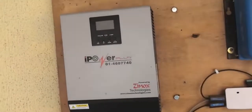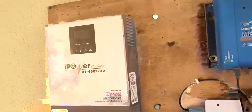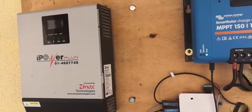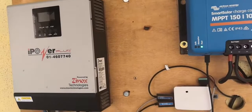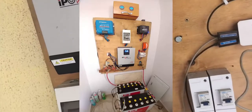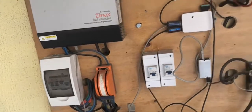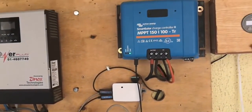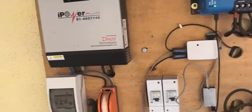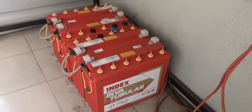Hi guys, so this is my upgraded solar setup. This is a project I've been working on since November when I moved to Lagos. It's an upgrade of an existing system — when I was in Abuja I had a system that I was running for close to four years, and relocating back to Lagos gave me an opportunity to upgrade the system.